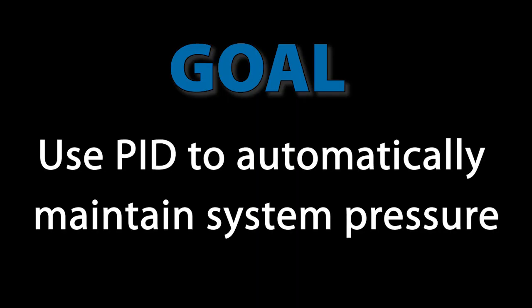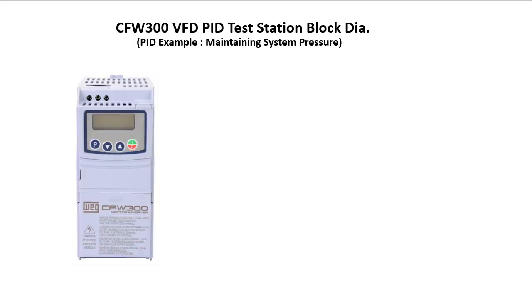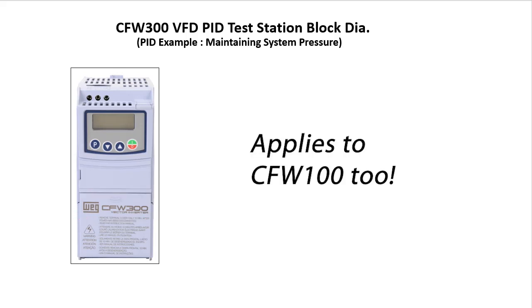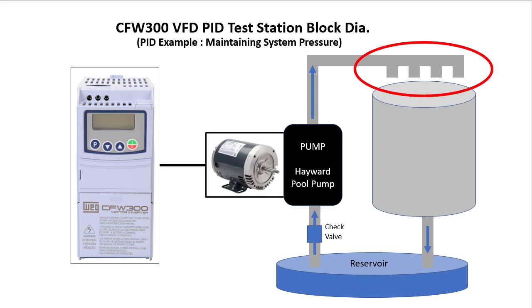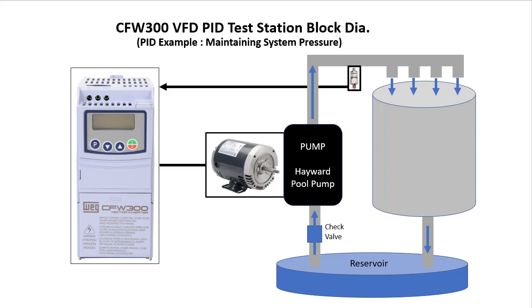Our goal is to use the WEG variable frequency drive's built-in PID function to automatically maintain a constant pressure regardless of load. We'll use a CFW300 drive to control a jet pump motor, and everything we do here will transfer directly over to a CFW100 drive. The motor will drive a centrifugal pump which will pump water out to a series of valves. If the motor speed doesn't change, the pressure will drop as each valve is opened. A pressure sensor will tell the drive the current process pressure so the drive can adjust the motor speed accordingly and maintain a constant pressure of 6 psi.